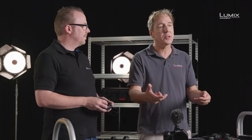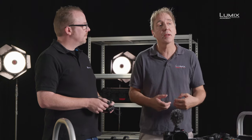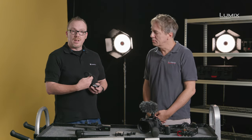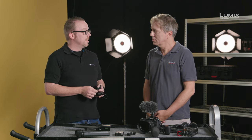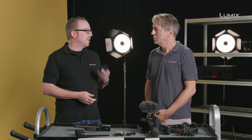In a studio situation, with a bit more time to set up and record an interview, you can close mic them with a lavalier. And because of that close micing, you'll get a more direct sound from the microphone — less ambience and more of that sound you're trying to record. So they can be really useful to work with in an interview situation.